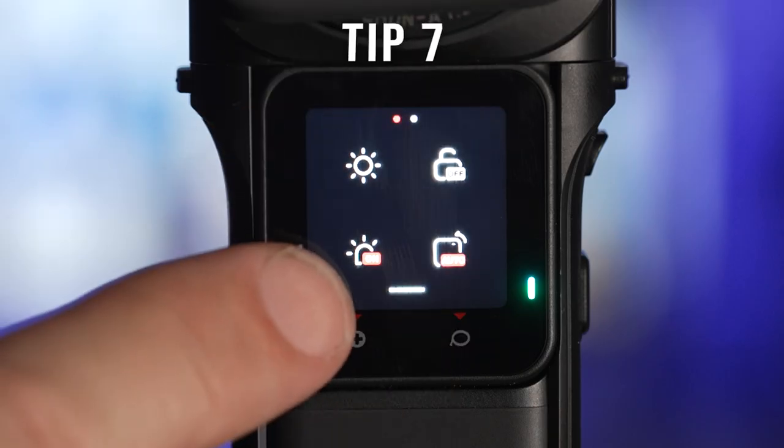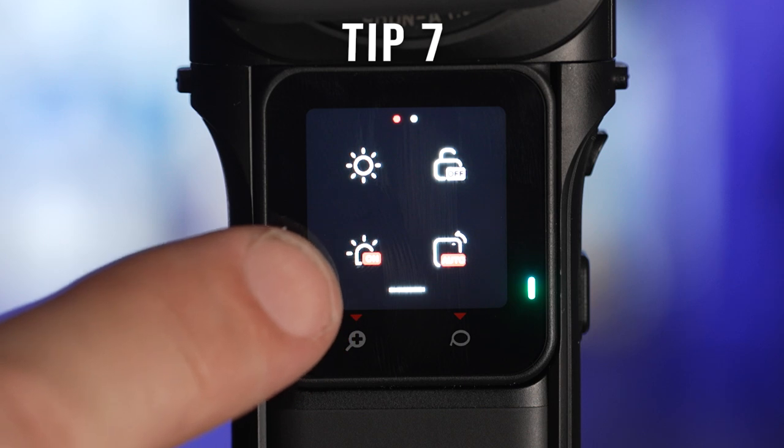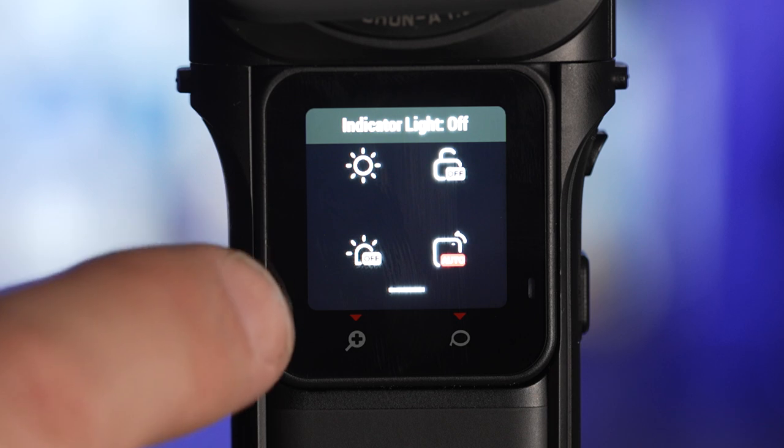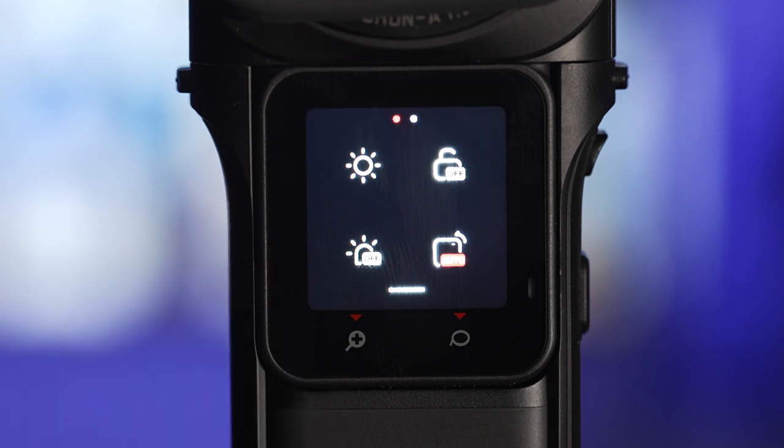If you're recording a starlapse then you can also turn off the red record light by selecting this icon. If you leave it on, the camera will see the flashing light and it will affect your final video.